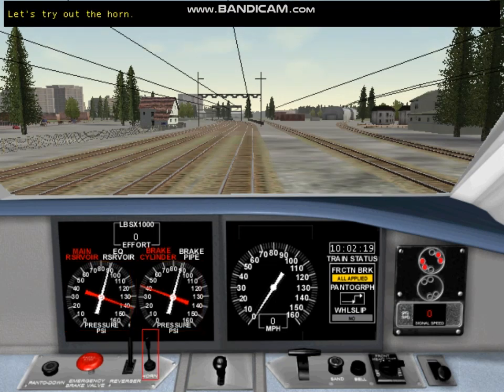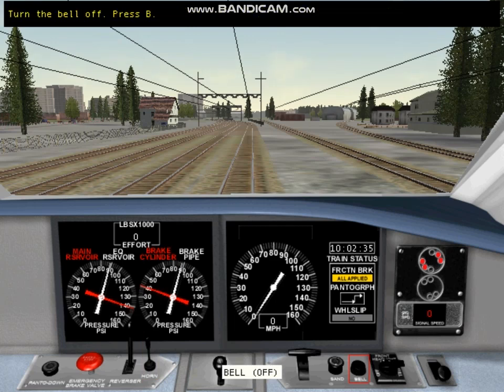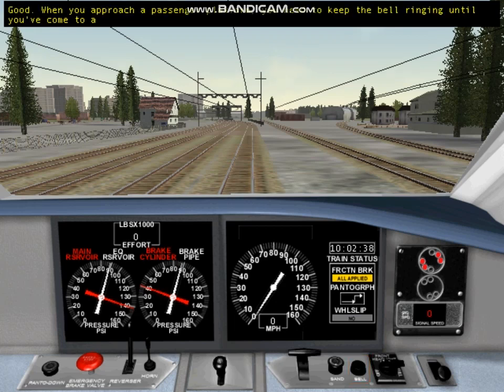Let's try out the horn. Notice that the bell rings when you sound the horn and doesn't stop ringing — you'll need to turn the bell off by pressing the bell button. When you approach a passenger platform, keep the bell ringing until you've come to a stop by sounding the horn on approach and letting the bell continue. Bells are used only on U.S. locomotives. This button controls the sander — you can drop sand onto the track to help the wheels grip the rails and prevent slipping. Remember there is a limited amount of sand on board, so don't forget to turn it off.